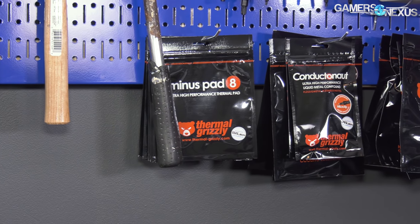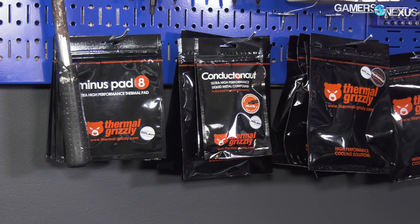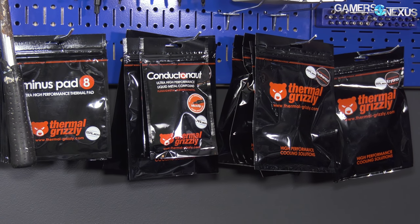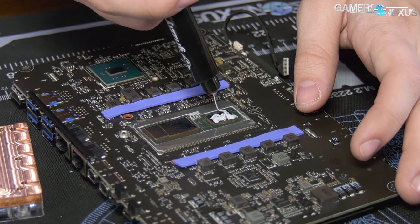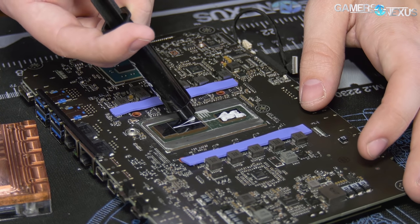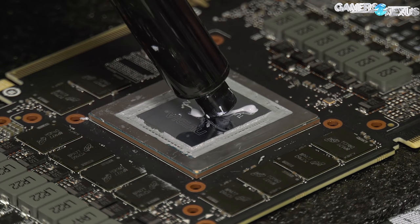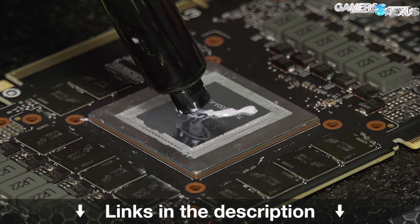This video is brought to you by Thermal Grizzly and their high-end thermal compounds. Thermal Grizzly makes Kryonaut paste for high thermal performance and conductivity without being electrically conductive, so you don't have to worry about shorting components. Kryonaut is particularly good for replacing stock GPU pastes as it is a non-curing compound — learn more at the link in the description below.